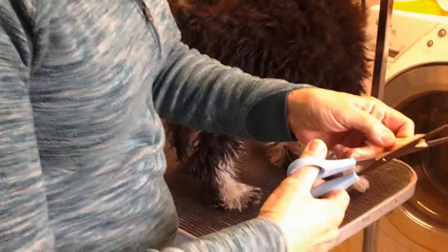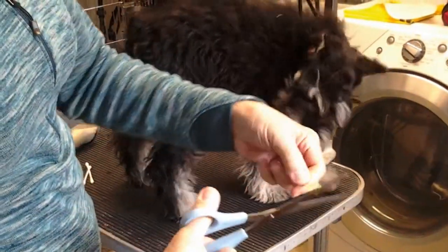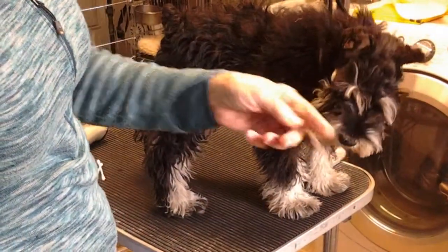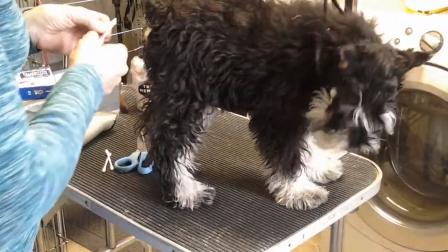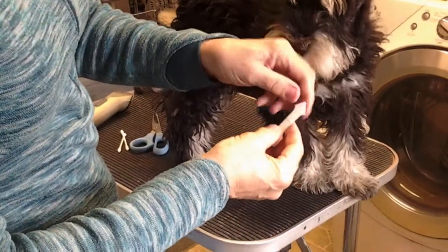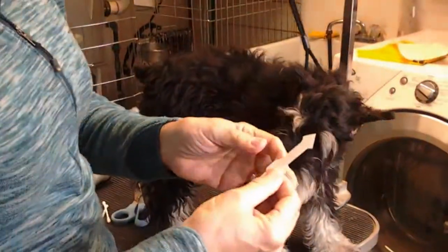The first thing I'm going to do is cut a point on one end of the strip, and then I'm going to peel this off. Apply glue to the ear, and apply glue to the strip.